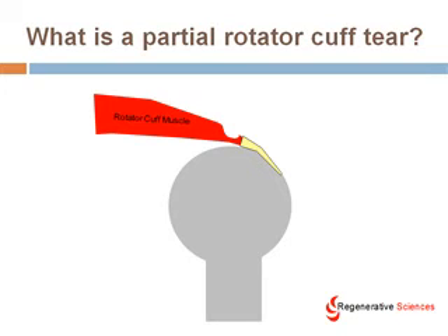It usually occurs where the muscle meets the tendon. If it were completely through then it would be a full rotator cuff tear, but I've just drawn in here a partial tear of the rotator cuff — so it's not through and through but just through part of the muscle slash tendon.